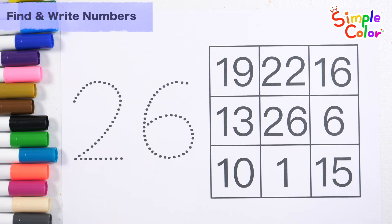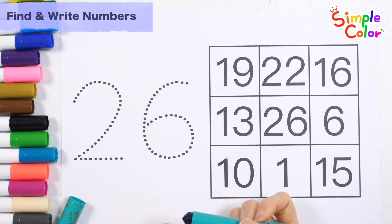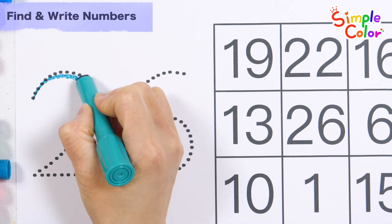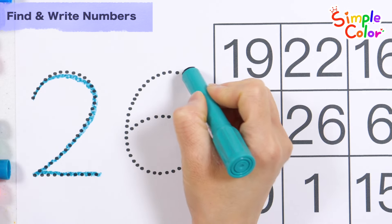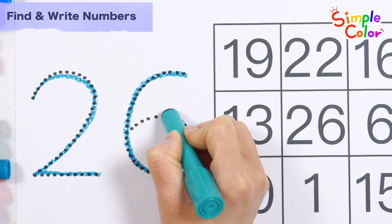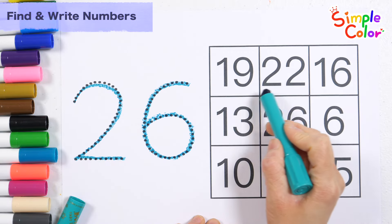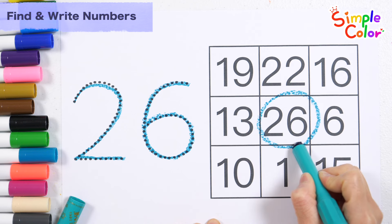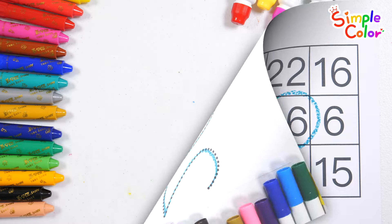Write the numbers along the dotted lines. 26. Let's find the number 26 and circle it. That's right! Number 26. Great job!